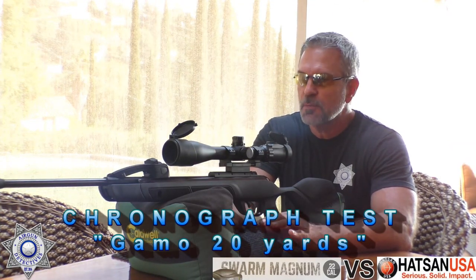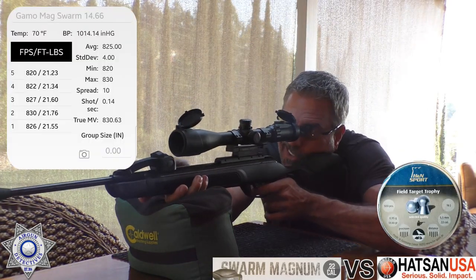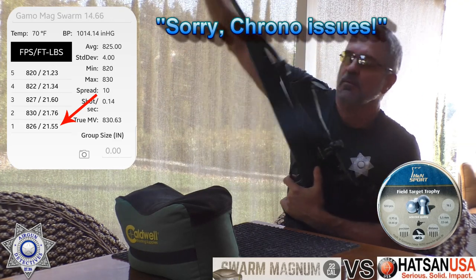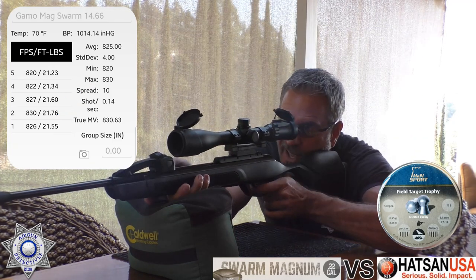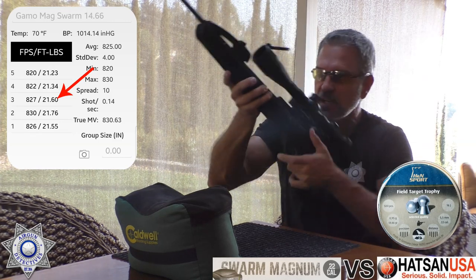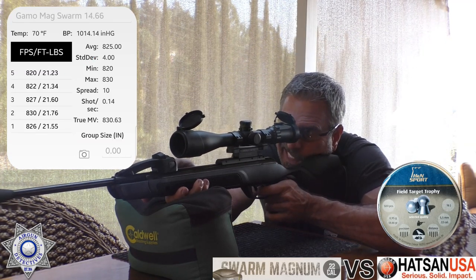Now we're going to 20 yards to compare the two guns. From 20 yards, let's see what feet per second and foot pounds of energy we get. Starting with the Gamo, five shots with the 14.66 grain Field Target Trophies — the most accurate in this gun. Shot one: 826. Shot two: 830. Shot three: 827. Shot four: 822. Shot five: 820.